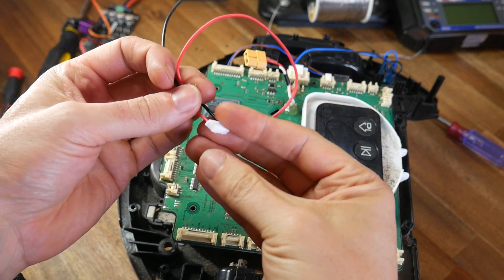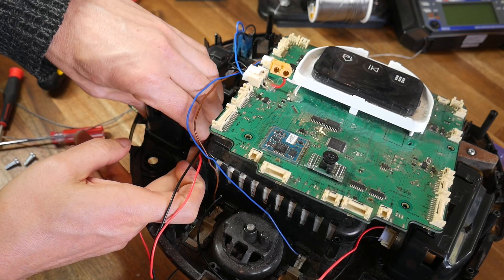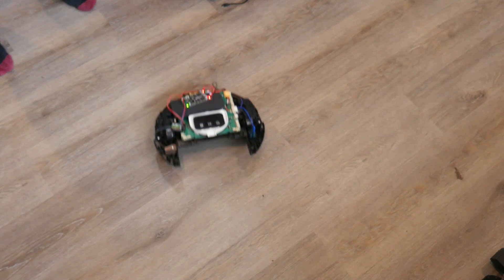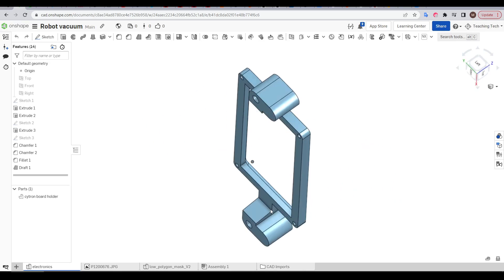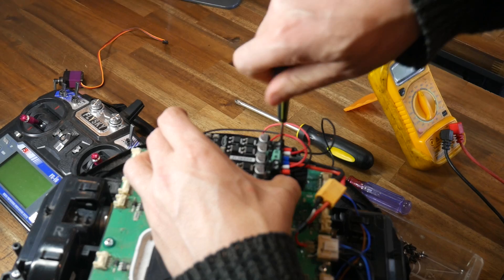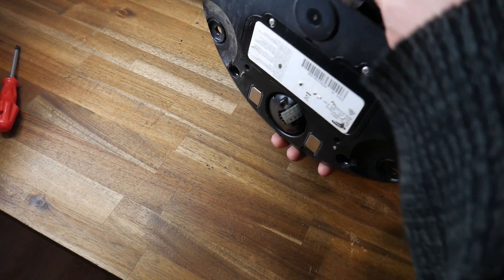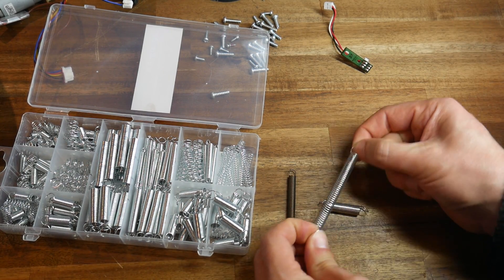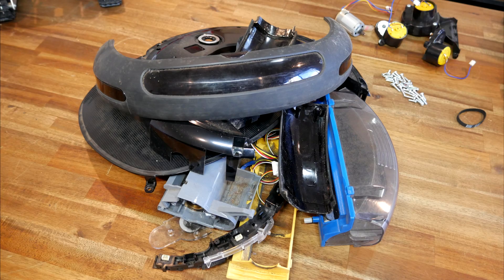The drive unit motors used the same JST-PH connector as a NEMA 17 stepper motor, so I made up these little looms, plugged them into the motors, and ran the wires back to the Cytron board. With everything connected and the board balancing on some foam, I was finally able to drive the robot vacuum cleaner with the RC transmitter. The Cytron board needed permanent mounting, so I made up a simple adapter bracket to hold the new control board above the old one. With all components removed, the factory springs were a little too strong, so I compared spring tensions and changed them to a pair which sat the chassis level.